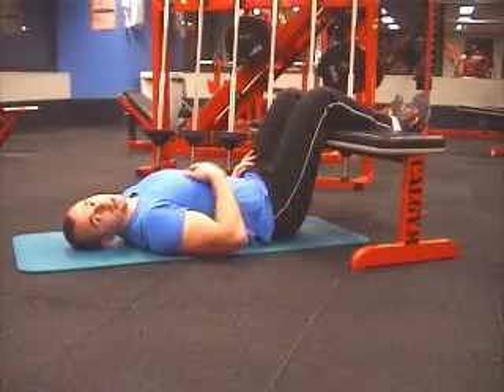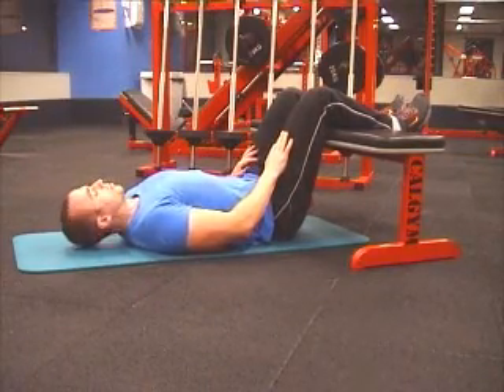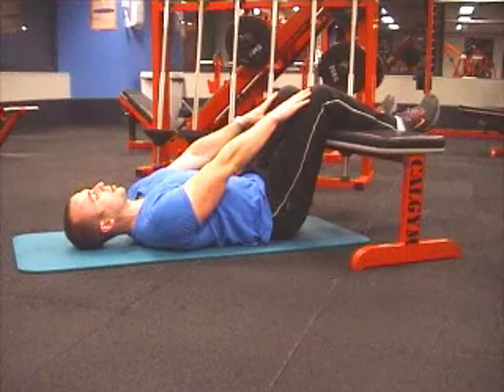This is the slow crunch. It trains the abdominals, concentrating on the upper area. This is how you do it. Lying on the floor, have your legs at 90 degrees on a bench. Arms straight on your legs.